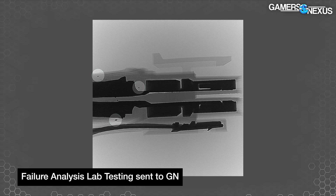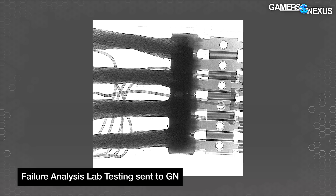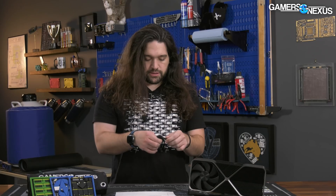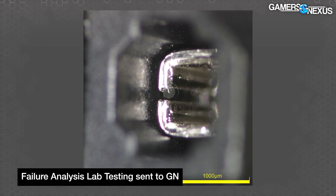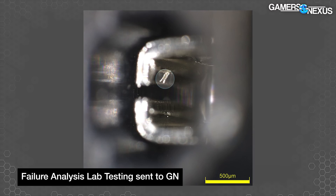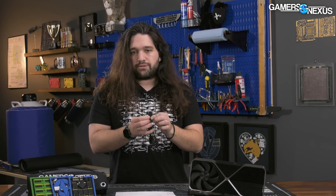We asked Nvidia about foreign object debris and our findings — not only did we see metal burrs and debris in the actual connector end, but also some floating near solder joints inside the strain relief, which is molded into the cable and can't simply be blown out with compressed air. Nvidia didn't have any comment on foreign object debris at this time, as they were focused on investigating the user-side connection issue.